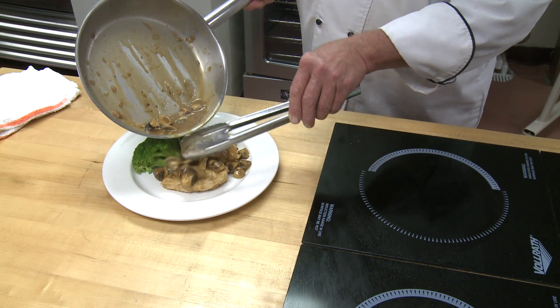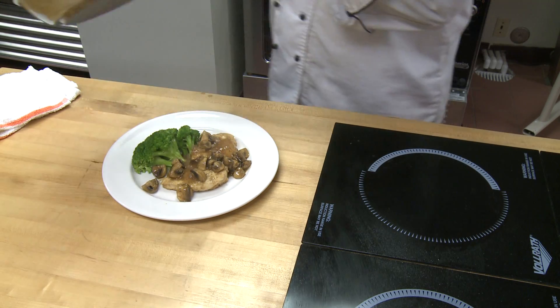Well, if you want to try chicken Marsala, you can also do veal Marsala — lots of options with this. Please go to our website, WTKR.com, for the recipe. For more information about the Culinary Institute, it's JeffVA.com. Look what's cooking!